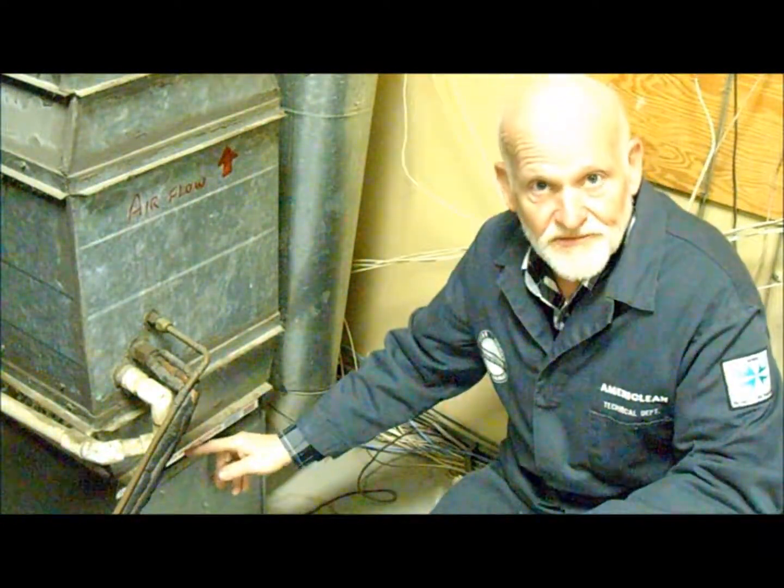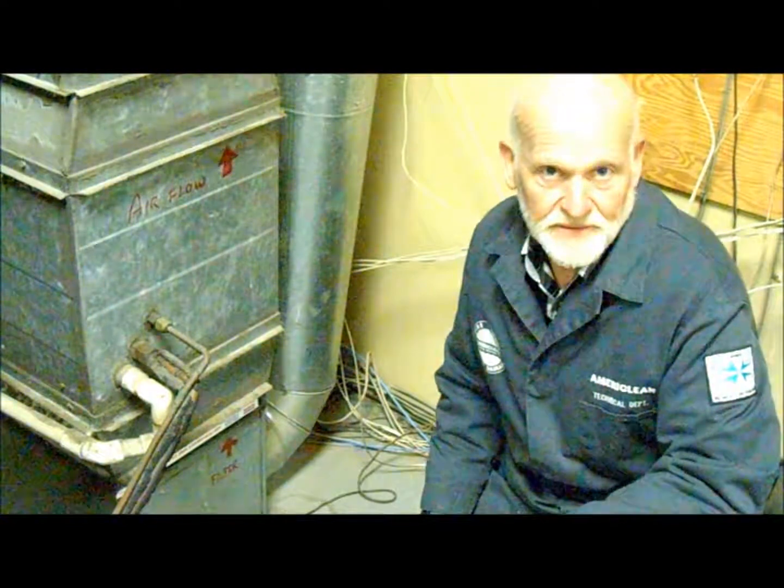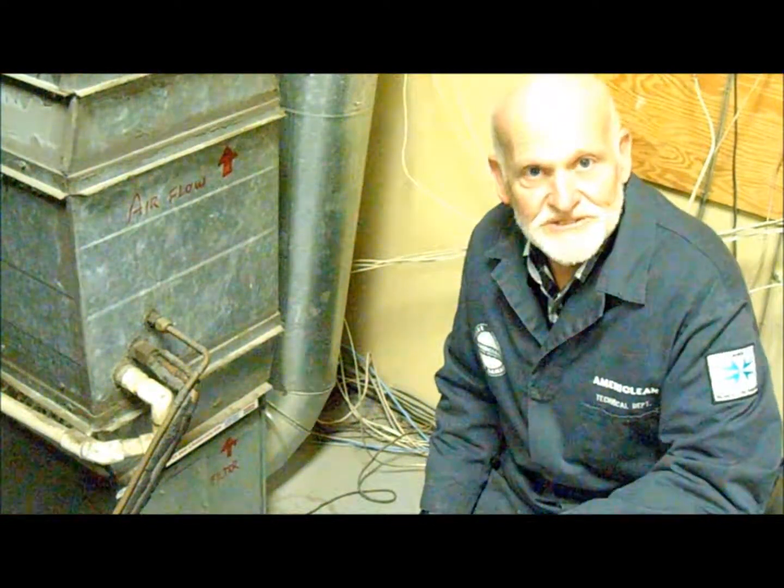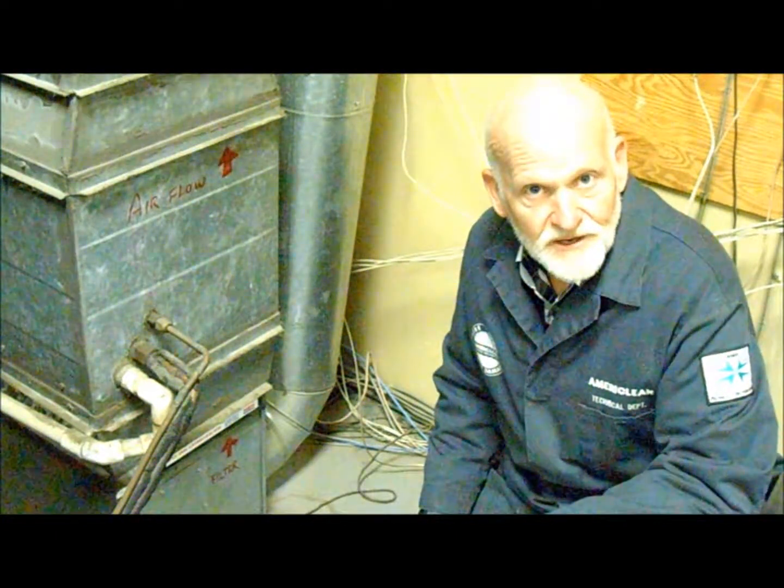Hopefully in about three months — maybe more, maybe less — depending on how dirty our conditions are here in this shop, we should hear a whistle. And it will definitely be time to change the filter.